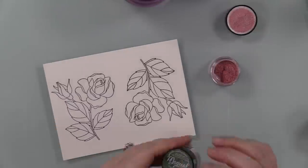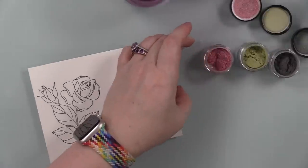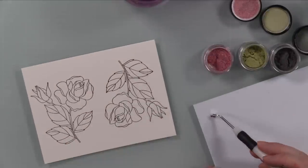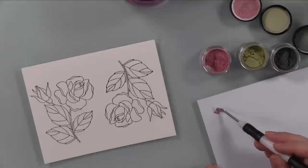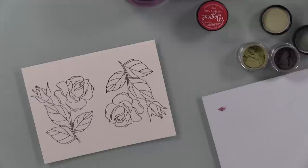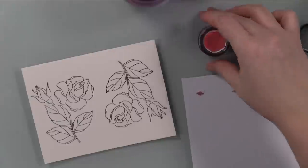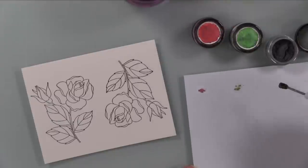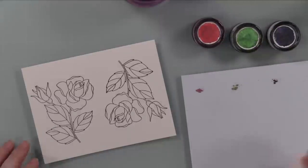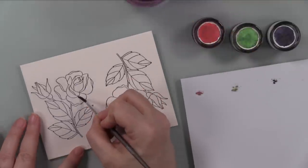To color them I'm going to use some of these Lindy's Magical Powders. I've already done a couple videos using these — I did a video swatching them, and all those videos will be in my shimmer powder playlist. People have been asking what's the difference between these and the Nouveau shimmer powders — they're technically the same thing, just different colors and containers. I love them both.